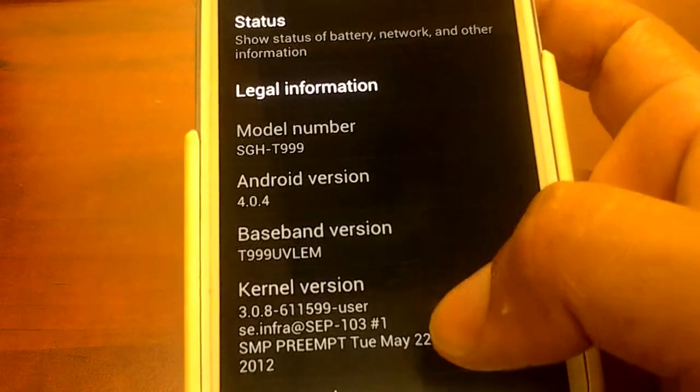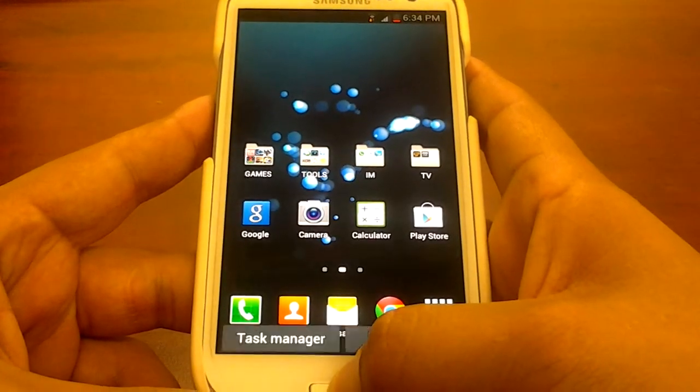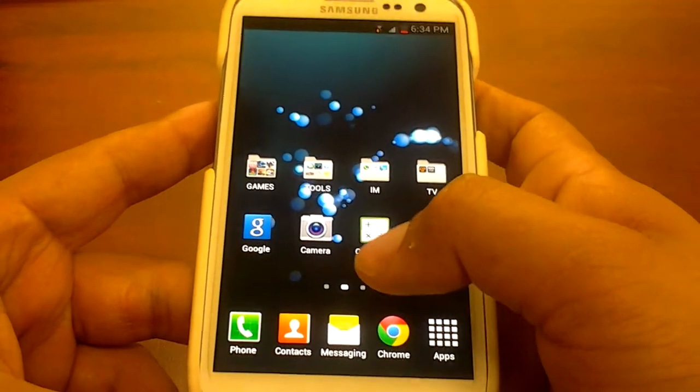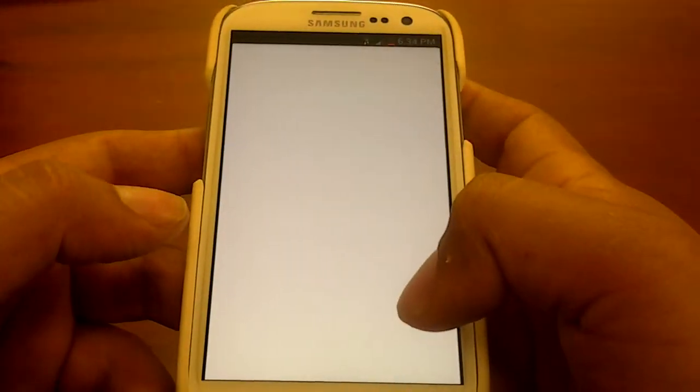As you can see, that's the version I'm running on. So let me just give it a try — as you guys can see, let me just clean up the applications. Here we go, so this is Google Now.